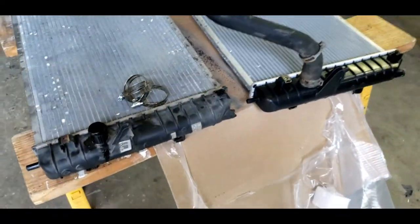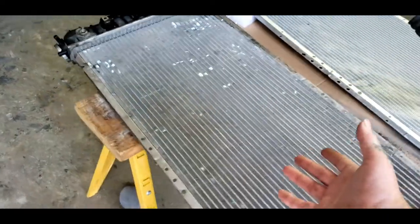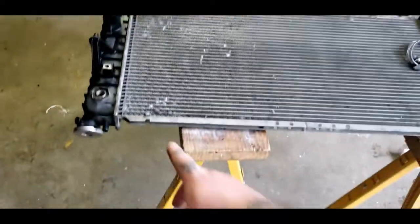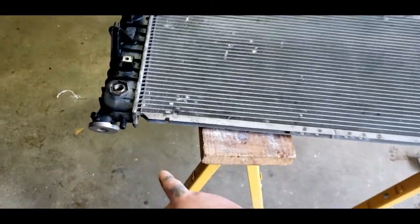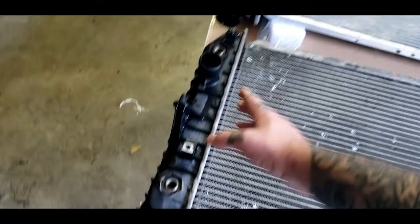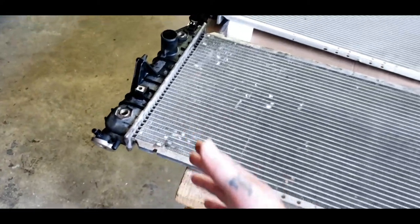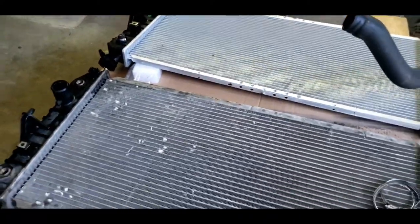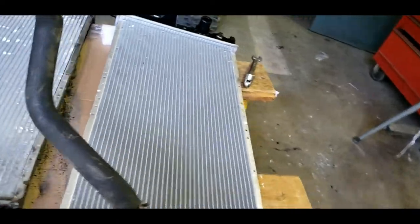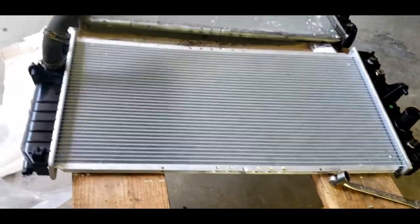We've got it installed back on the car. Some of them just don't have the rubber air deflector - some do, just depends on the car. You need to change your radiator cap - this is a new radiator cap. A new radiator didn't come with it, but you can purchase one for about $7. I recommend always putting a new radiator cap on a new radiator, since your new radiator is new - might as well put a new cap on it too.